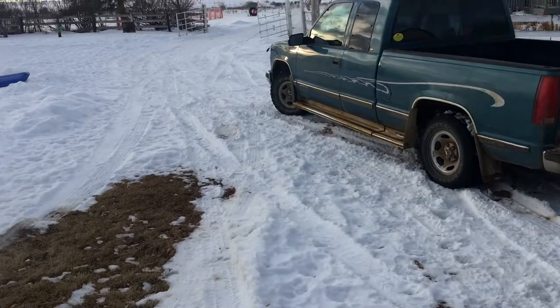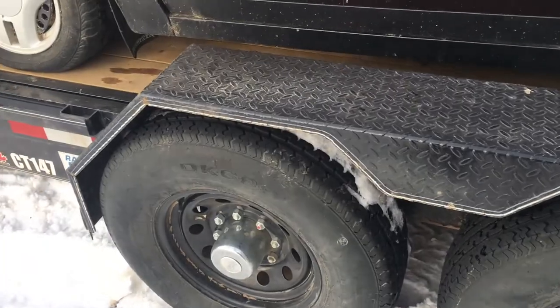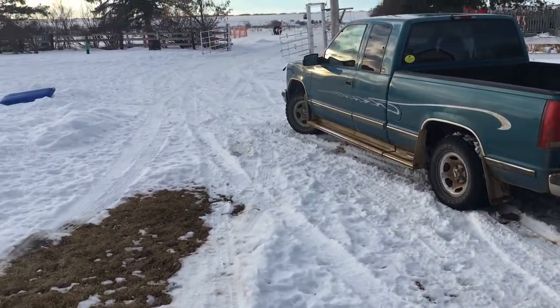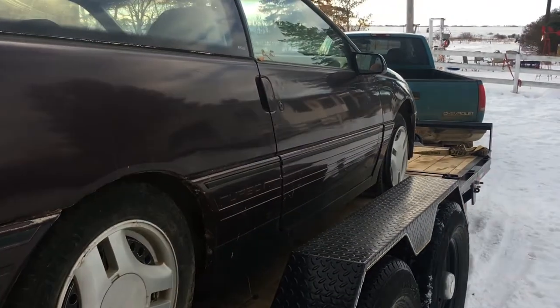I only plowed my driveway as wide as a car is, and this car trailer is about a foot wider on each side. It's only a two-wheel drive pickup, but I shoved her in here quick and fast and she's all lined up, good to go. It seems the parking brake doesn't super duper hold it, so we had to chock it when we were putting it up.